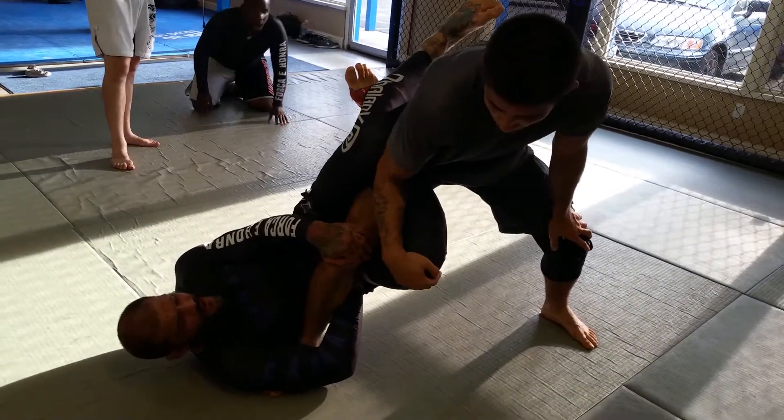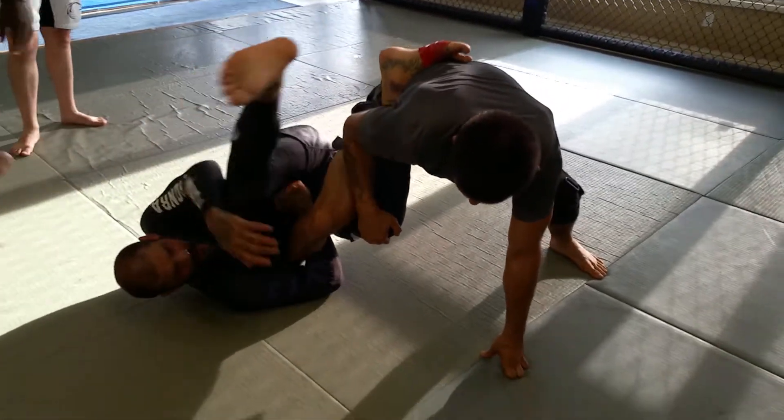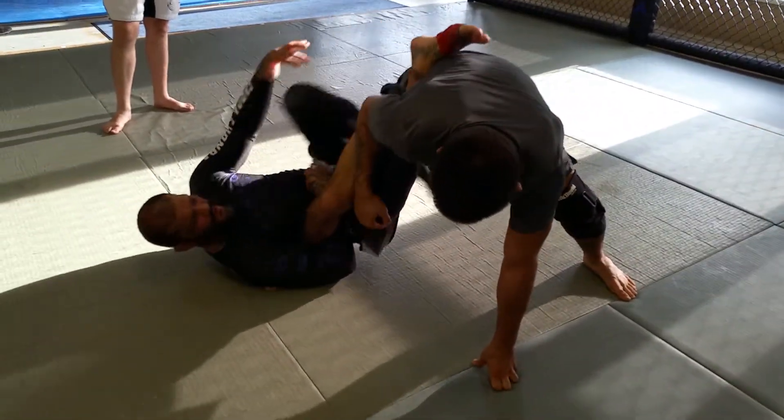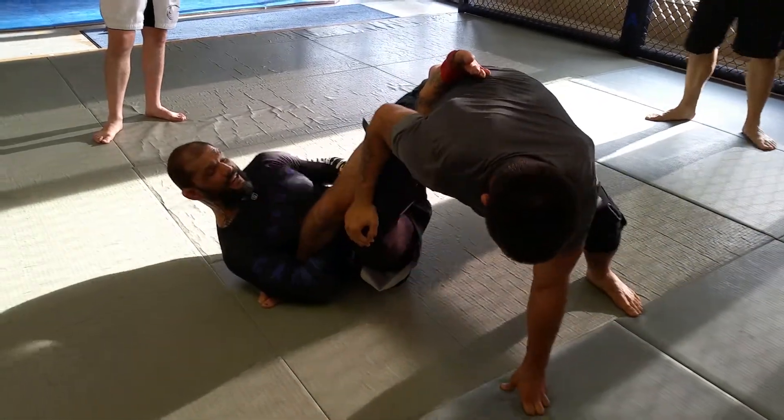Now from here, I try to sweep him but he's leaning forward, puts his hand on the mat, and he's not going. But as long as he's not controlling this foot, I can put this foot right up on his hip. So I've got his hip hooked.